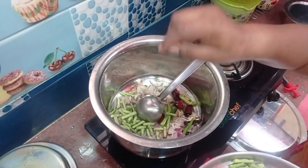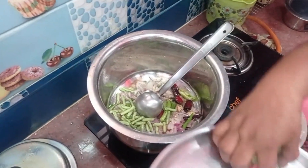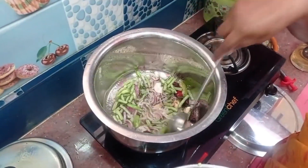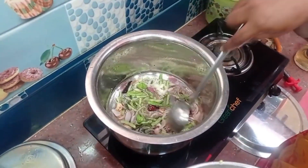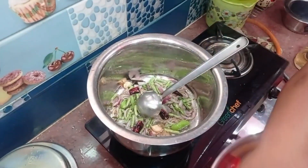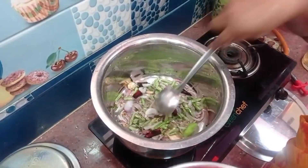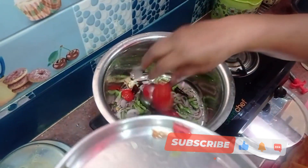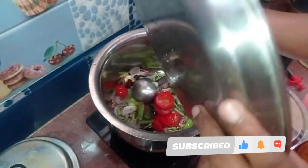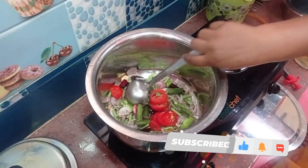Add the beans, and we will pour it down. I will mix the oil for the water. I am going to cook the meat.